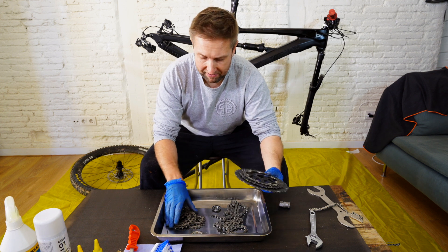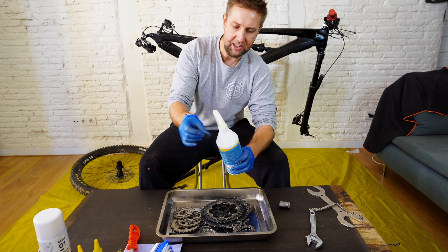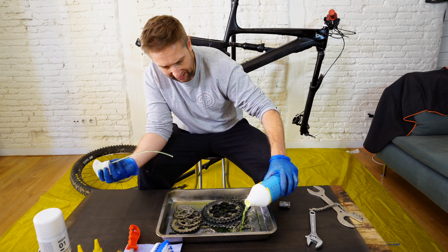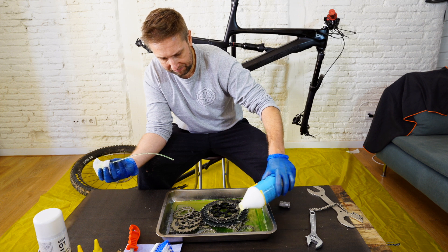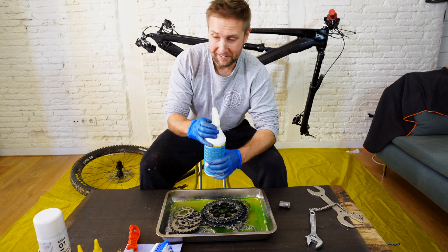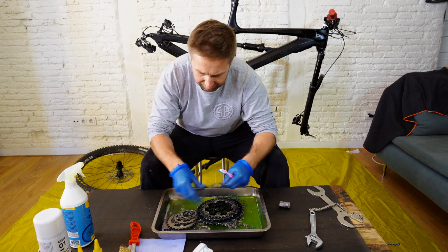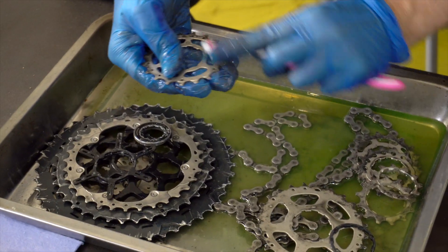Now we have the cassette and the chain in our baking tray. We're going to get the degreaser — this is spray degreaser but I'm going to pour it over since it's pretty heavy duty. Degreaser is about 10 bucks a bottle, so I don't really mind using a fair bit on my chain, because it's probably going to give me another year out of my chain and cassette. We'll grab the cleaning tools and separate everything to one side and go over and start cleaning that stuff off.